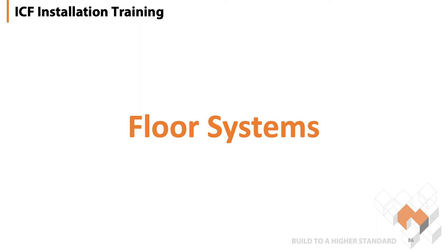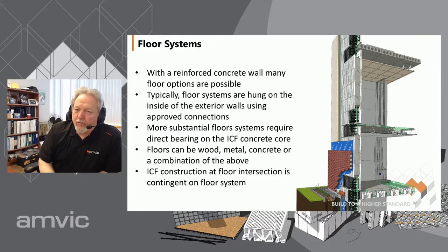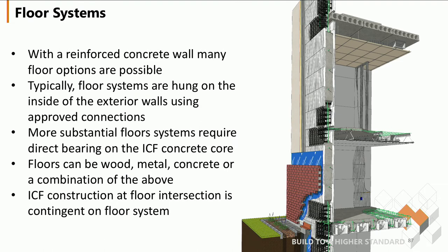Flooring systems. With a reinforced concrete wall system, many flooring options are possible. Here on the right is a picture of a couple of substantial flooring systems, such as the hollow core planks or the hambrough system. Flooring systems can be made of wood, metal, concrete, or a combination of all three of these.